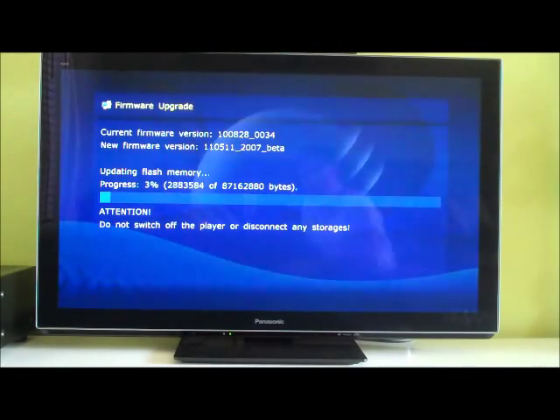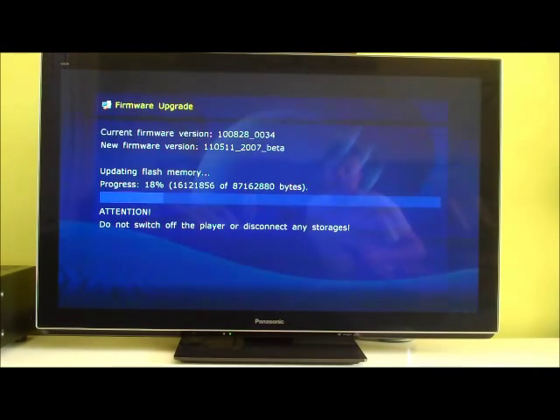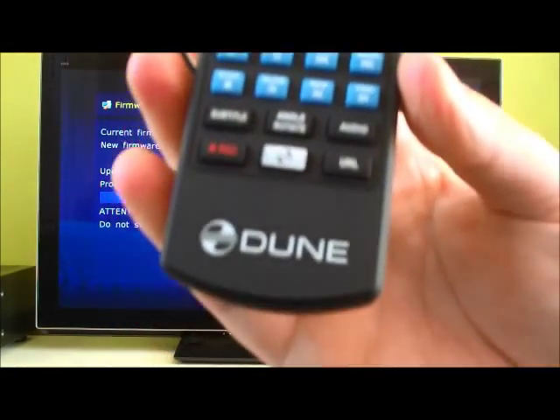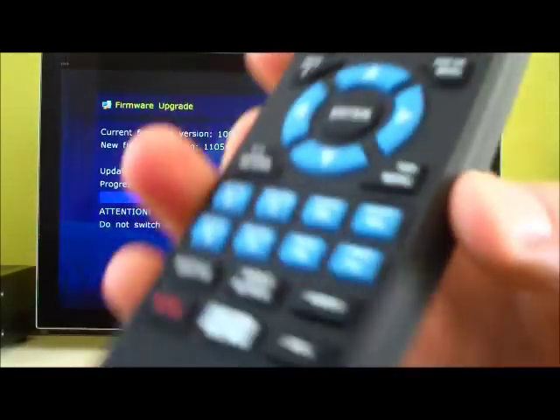It's basically saying it's updating flash memory — progress shown as a percentage going up and how many bytes it's done. Already at 10%, with a big warning sign saying just don't turn it off or disconnect.